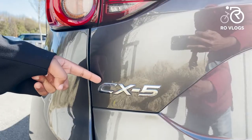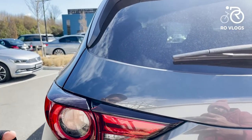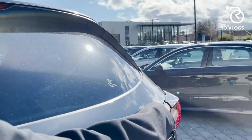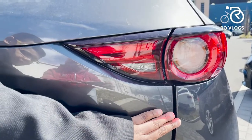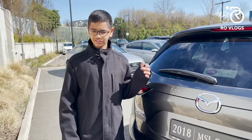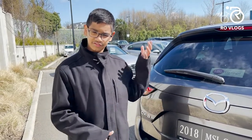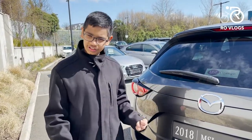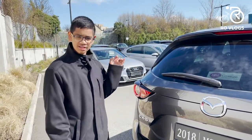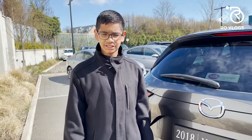Over here you've got your CX-5 badge. You've got three creases on the body — one which starts over here and goes to there, and another which starts over here and comes all the way to the other side. I like the design of this car very much, but the only thing that lets it down is the front end — that's not something I prefer. The side looks really nice, but the back is really good. Nice job, Mazda. Now let's check out the boot of the Mazda CX-5.